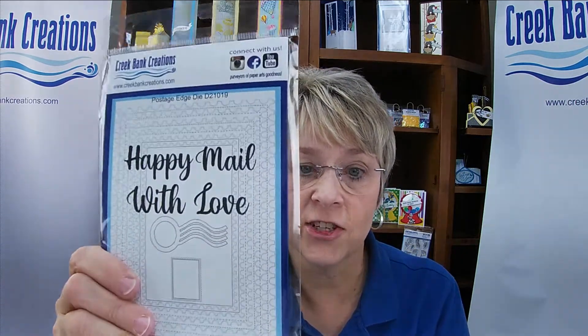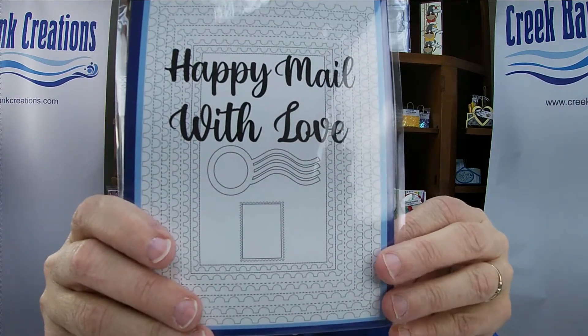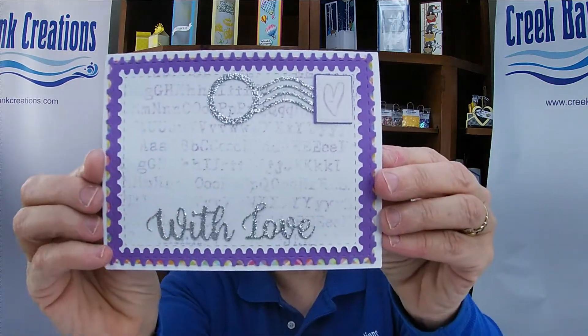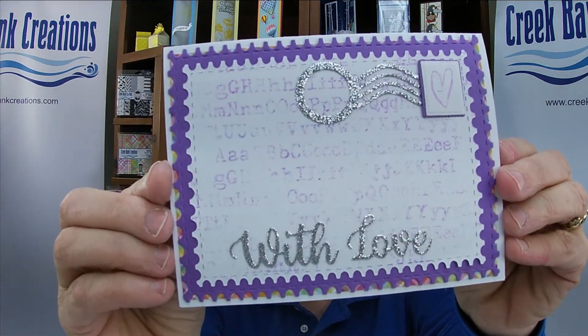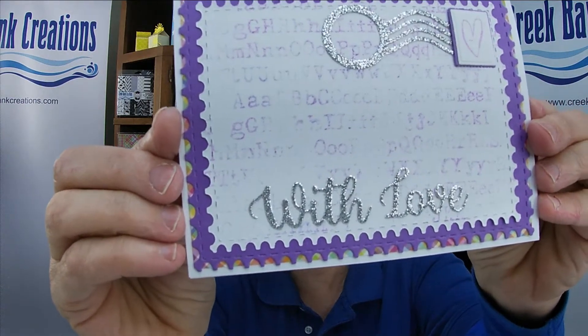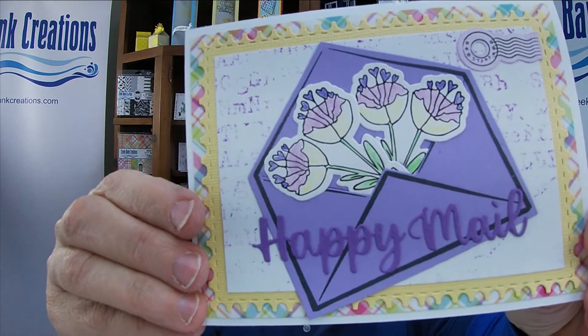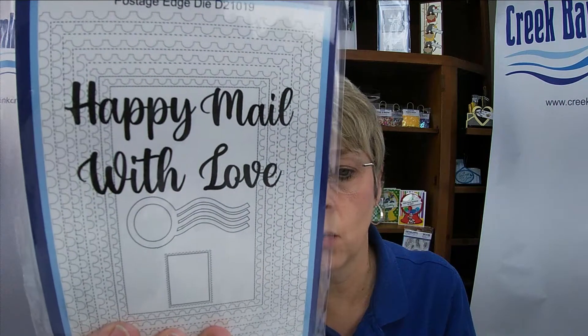We have the Postage Edge set — this is a new die set for us. The Postage Edge die set contains six postage dies, two postage dies, and the canceled stamp. Here's your canceled stamp and your postage on there. There are two sentiments inside the Postage Edge die set: With Love and Happy Mail. The edge is stitched and you're going to get those amazing sentiments in there.